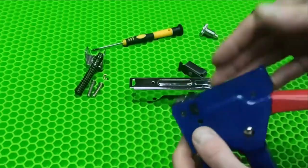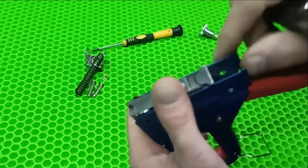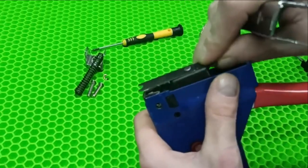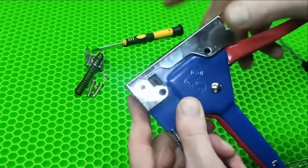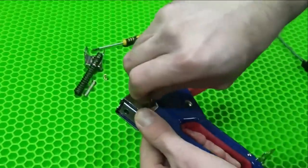Now after you have drilled, we need to assemble everything back — nothing complicated. We install this part in this way, we install this detail in reverse order, and insert the pins into place.